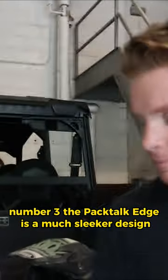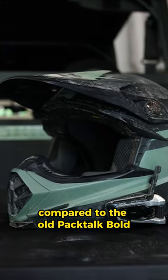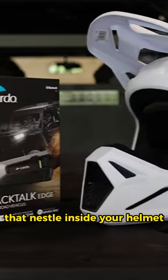Number three, the PacTalk Edge is a much sleeker design compared to the old PacTalk Bold. Number four, JBL sound. These things have JBL speakers that nestle inside your helmet.